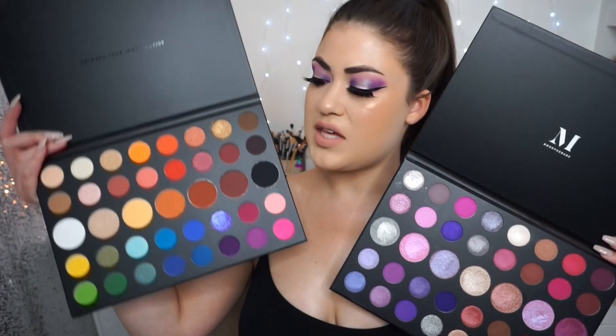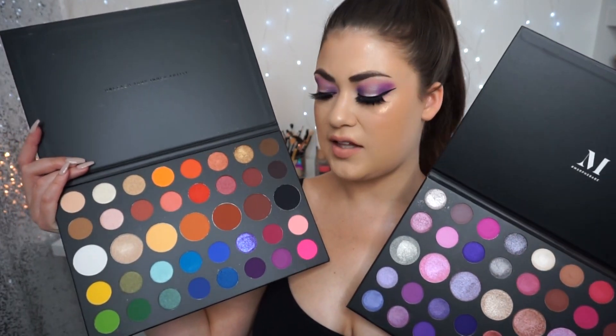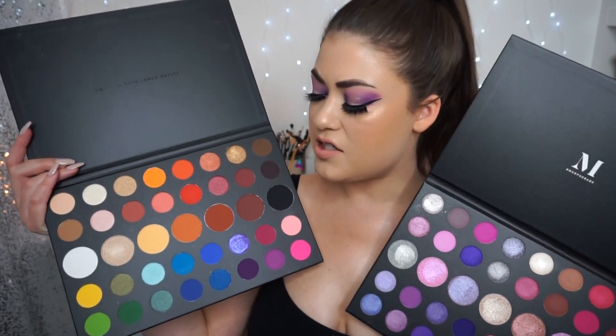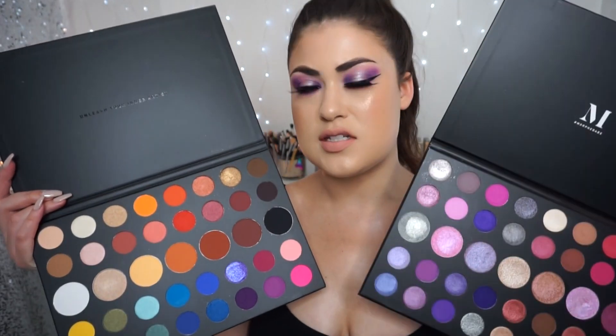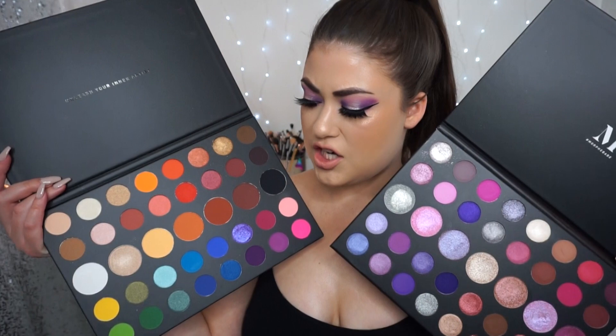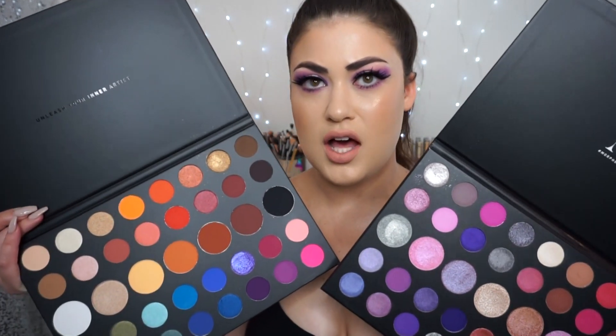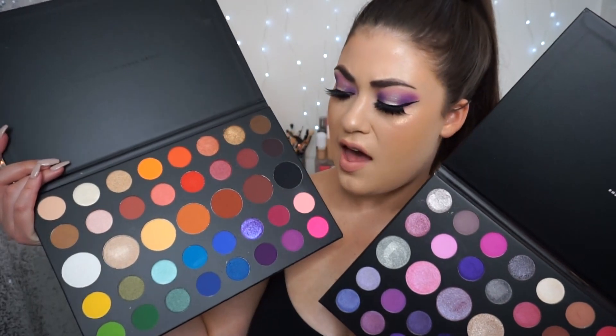I also have a couple of other 39-pan palettes from Morphe, the most obvious being the James Charles palette. The James Charles palette is a lot more colorful — it's got a full range of color, with shimmers and mattes — but the 39S is much more cool-toned and focused on purples. If you're looking for more neutral everyday colors, James Charles does have more of those. We're not going to talk about that for too long because of the drama and I'm not in the mood.